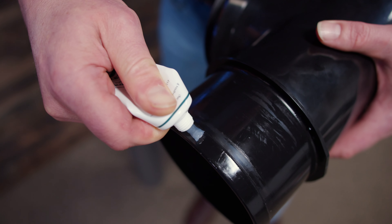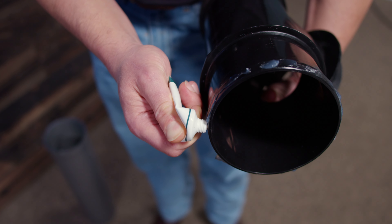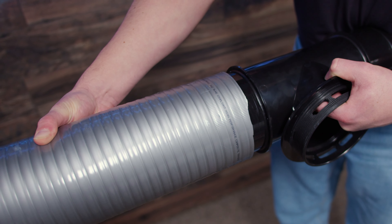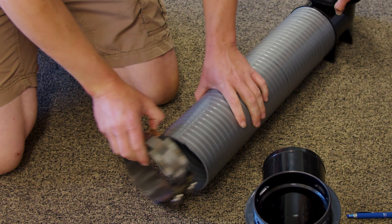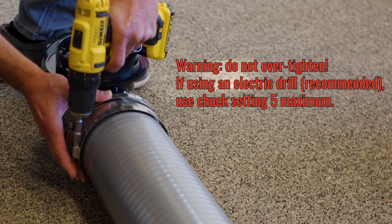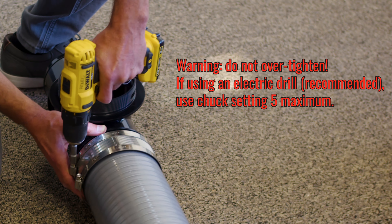When you're ready to start assembling, put a thin layer of silicone grease on the barbed edge of the fitting and slide the pipe on. Be sure to put a five inch clamp over the pipe before assembling the next piece. We highly recommend using a power drill such as this to tighten the clamps.